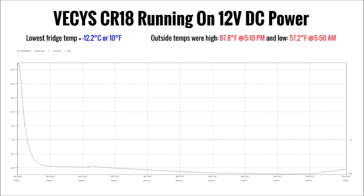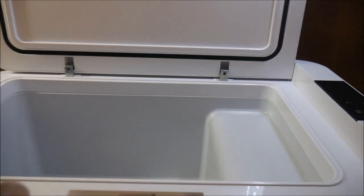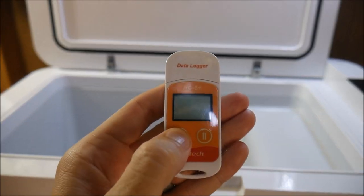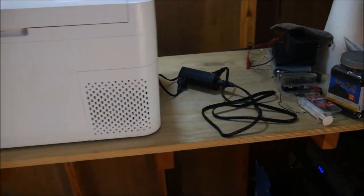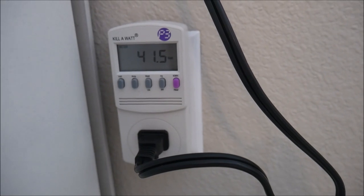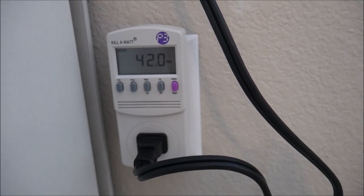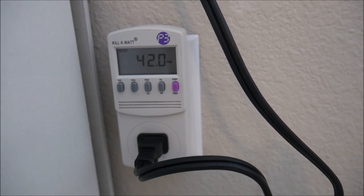The lowest temperature achieved was negative 12.2 Celsius, or 10 Fahrenheit. After letting the fridge warm back up to ambient temperature, I reset the data logger and repeated the procedure, but used 120 volt AC power with the supplied AC adapter cable. I forgot to measure the power draw outside while running the test, but I measured it later at 42 watts, which is about what you'd expect with around 10% loss compared to the DC which used 38 watts.